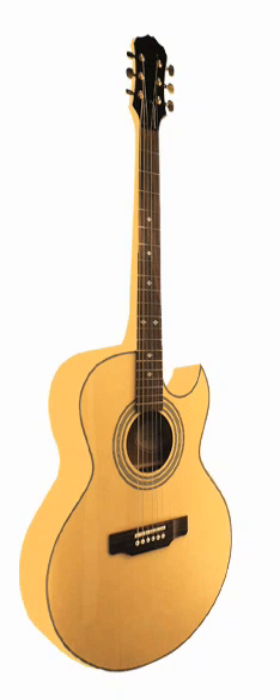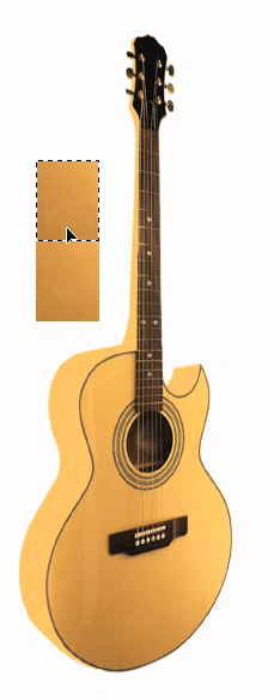Now go to the guitar layer and make a rectangular selection of a piece of texture from the guitar itself. Make a new layer out of this and move it out of the way. Now we'll take that selection, make a copy of it and flip it vertically. This way we'll make a seamless vertical tile.